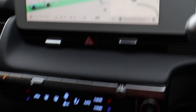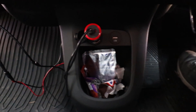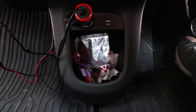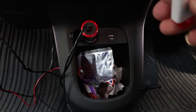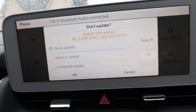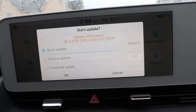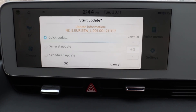For now we're going to stick this USB stick in and update the car. We need to put it in here — it's like a black hole in the middle. So next to the center console bin we've got a USB port, so we stick that in there. With the last update I did, all I had was quick and general update options, and I did a quick update.